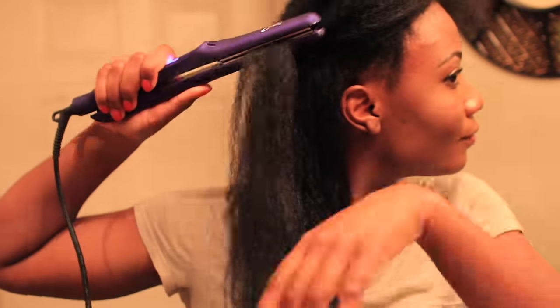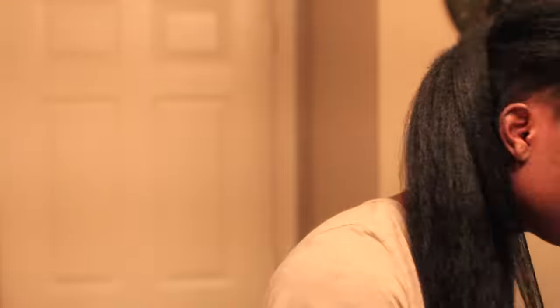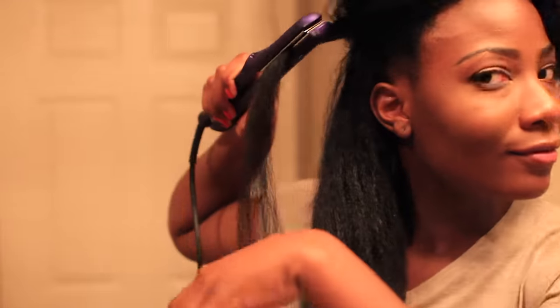Don't worry about the smoke you're seeing — that is just from the heat protectant. For any random ends that were looking crazy and ugly, I just nipped them. I wouldn't say I cut my hair, but I did trim off a very little bit.